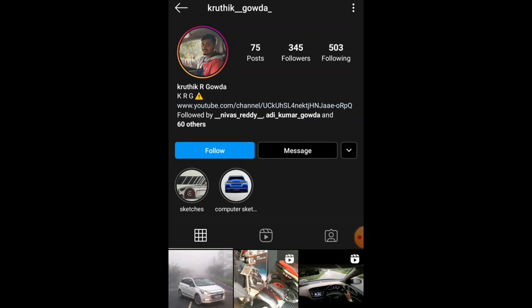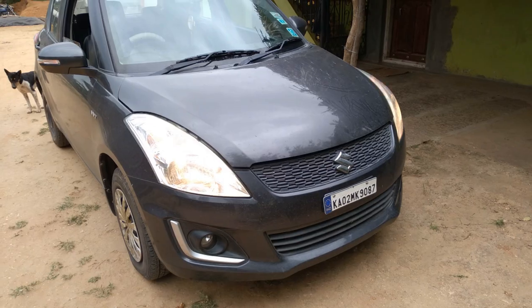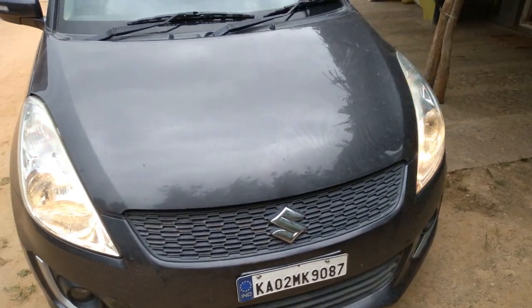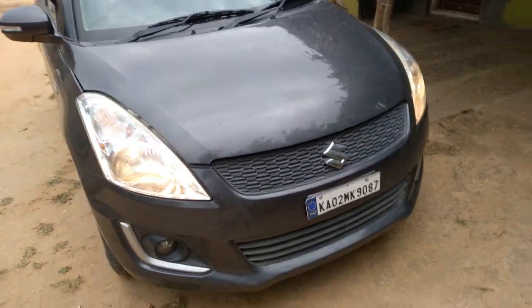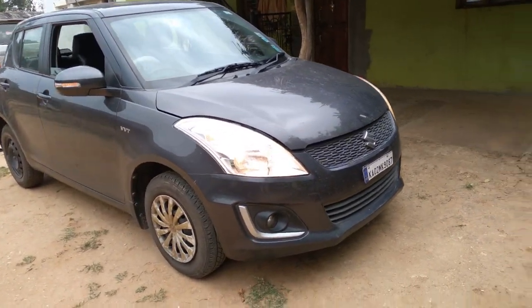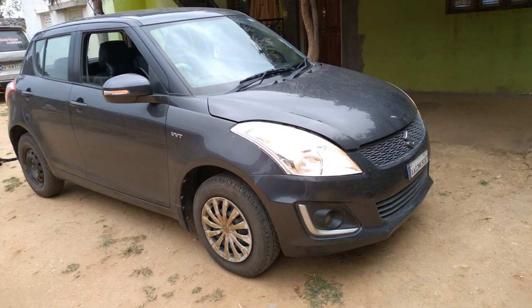Don't forget to follow me on Instagram. Welcome to another vlog. Today I'm driving the Maruti Suzuki Swift, which looks very simple — not much design on this car, it's very simple and basic.